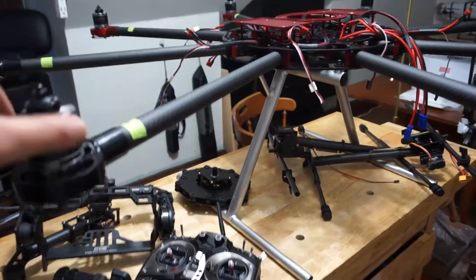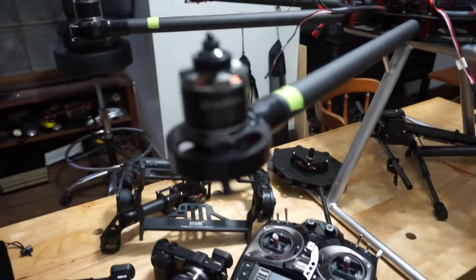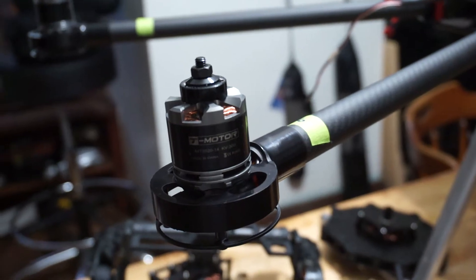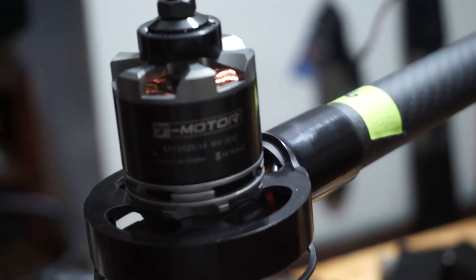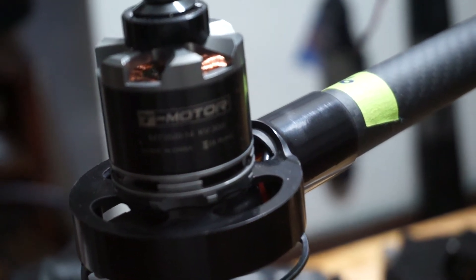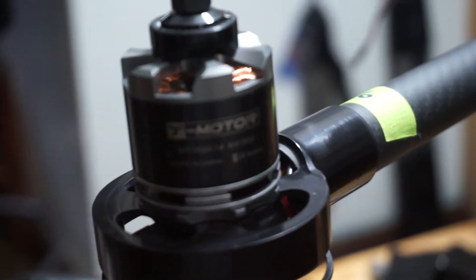These motors, incidentally, are not cheap either. These motors are very, very nice T-motors — 3520, 300 kV motors. Very good motors, and matching T-motor props. The props are also T-motor.